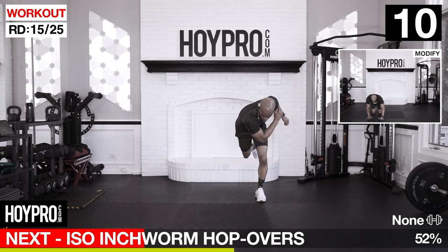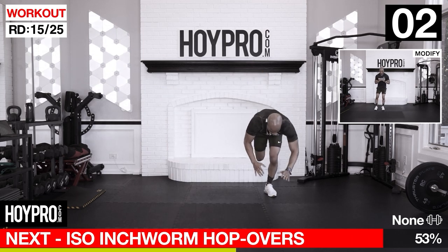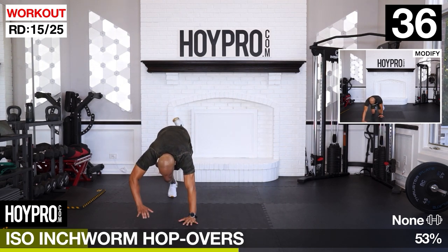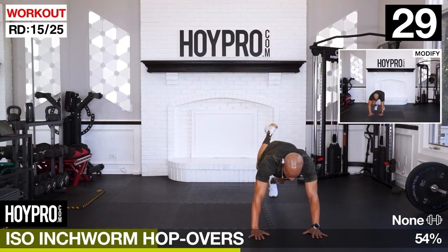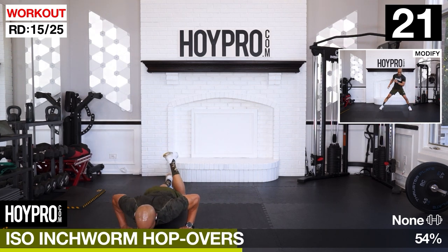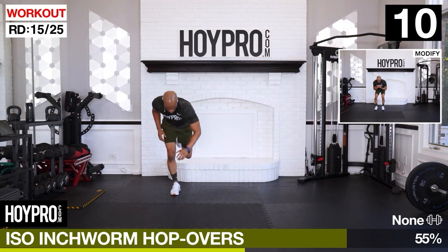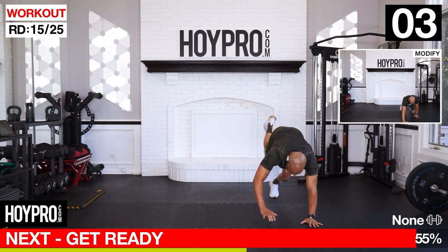From here, inchworm hop overs - one leg. Inchworm over, hop, switch legs. Starting on the right. Walk it down, push up, hop it over, and down. Come on, bring it together.